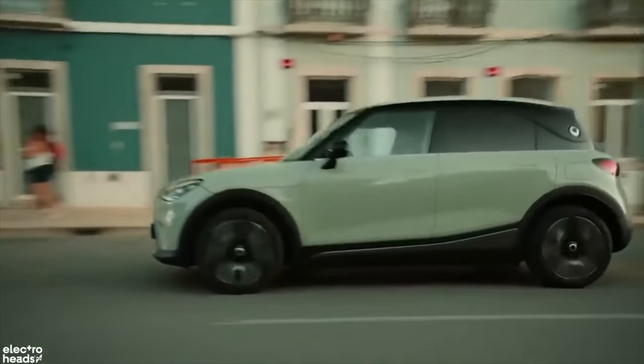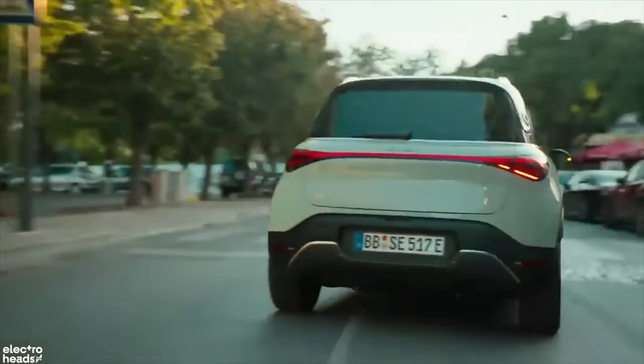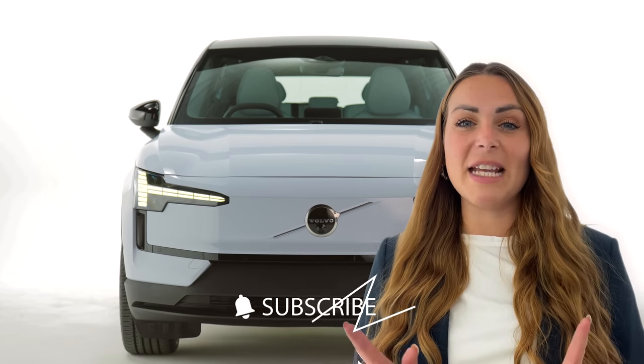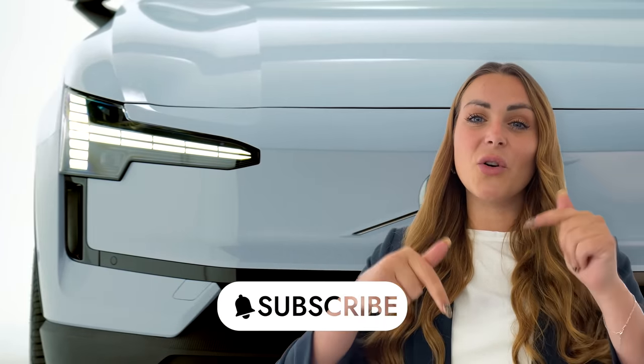But I don't necessarily see this as a bad thing, because the Smart has been one of the most surprising EVs of the year. Before we take a closer look, don't forget — Electroheads is the place for the latest electric mobility and car reviews, so make sure you hit subscribe.